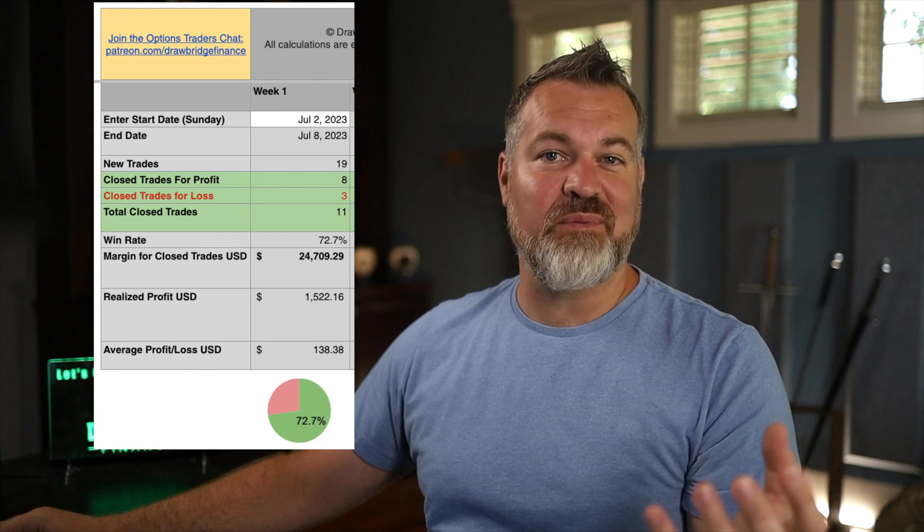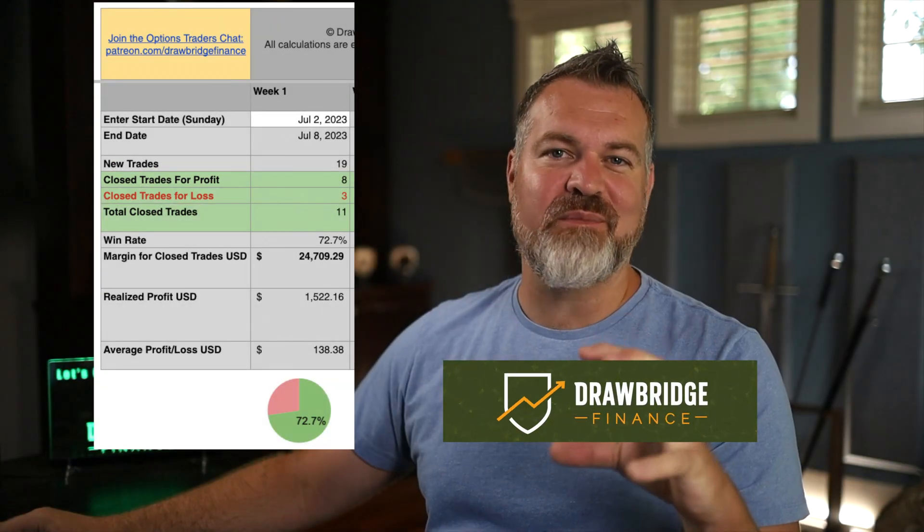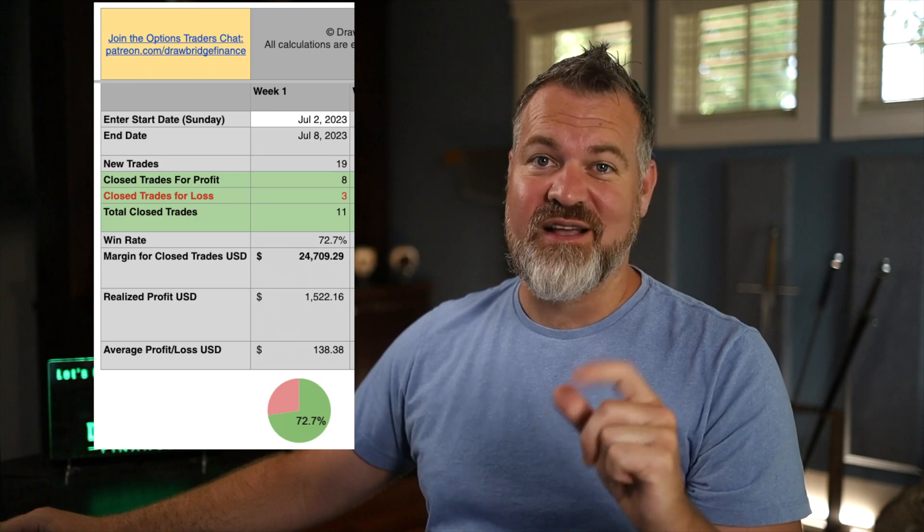Hey everyone, I'm going to show you a quick little tip on how to add a pie chart in Google Sheets. It's really simple, especially if you've got a couple of cells to compare and you just want to do a little tiny graphic at the bottom just to spice up your spreadsheets. Let's take a look.